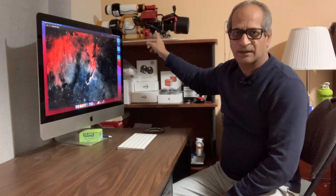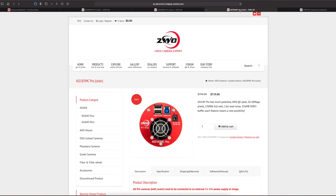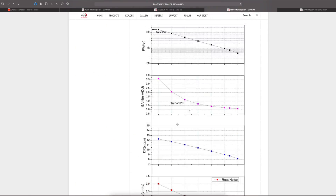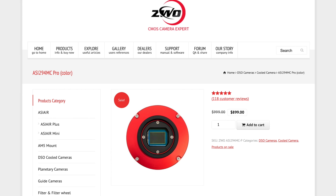Let's head over to my computer and get some details of the work I have done with this camera. After watching some YouTube videos, I had three cooled color cameras in mind: the ZWO 294MC Pro, the 533MC Pro, and the 183MC Pro. My main concern was good quality but low cost.